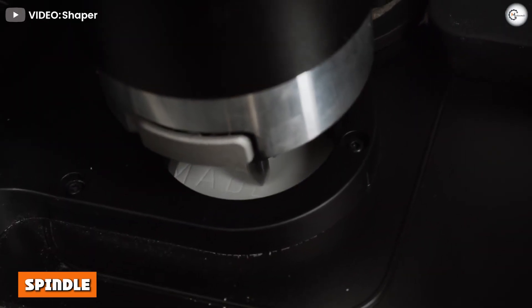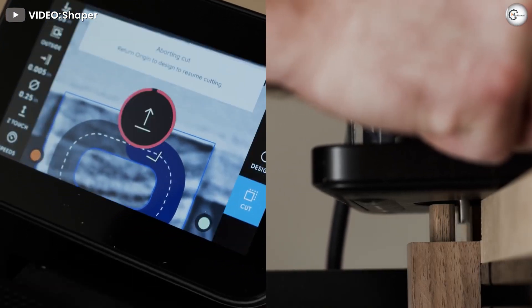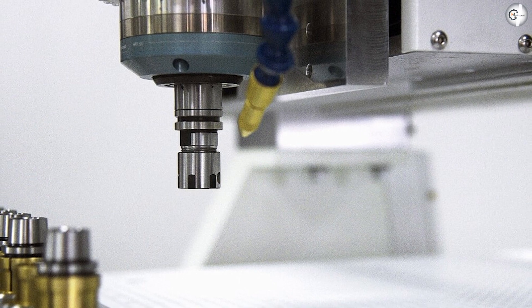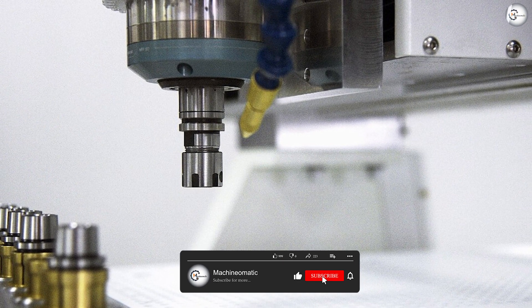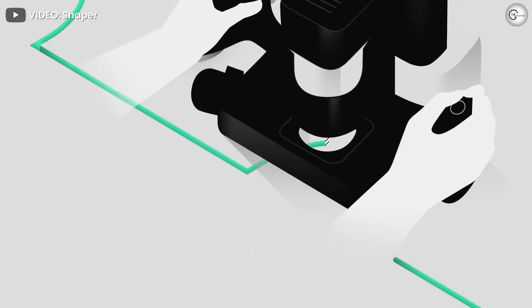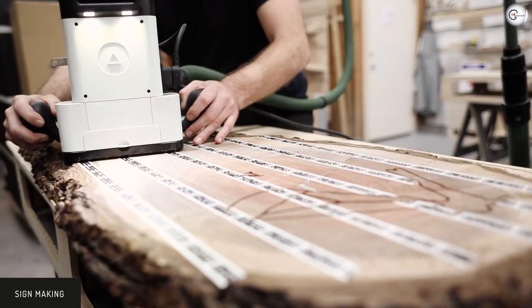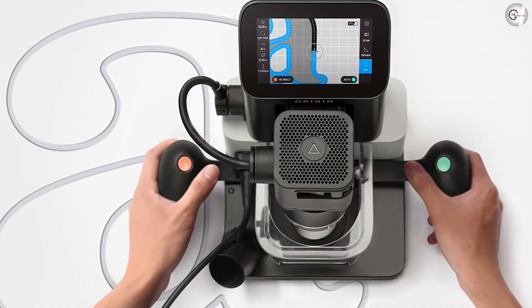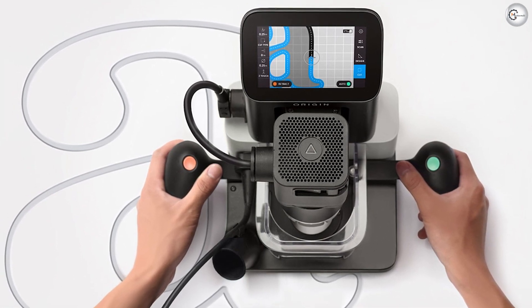You get a Shaper S-Mone spindle with Origin, which comes pre-installed on the machine. It has a variable speed range between 10,000 to 26,000 RPM, making it suitable for most applications. The spindle is a brush DC spindle made by Festool specifically for the Shaper Origin and has a maximum power of 720W. It features soft start and overload cutoff capabilities to protect the spindle and ensure long life. The default setup comes with a ¼-inch collet, and it also supports ⅛-inch collets, which must be purchased separately.